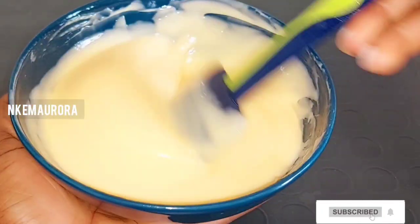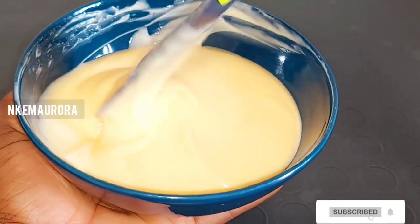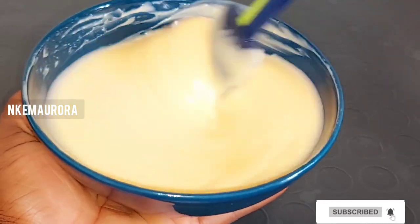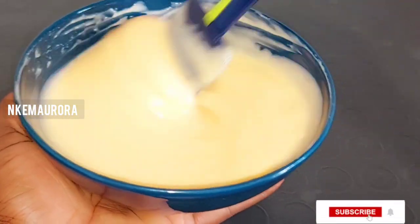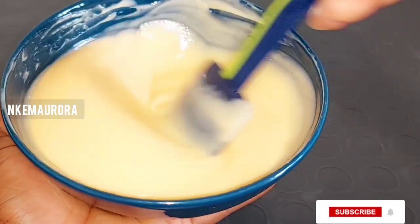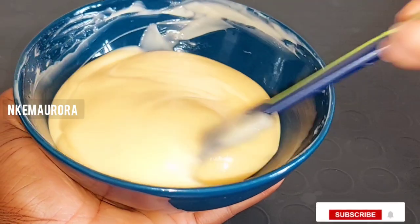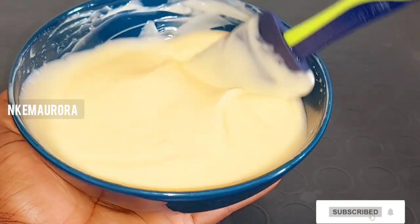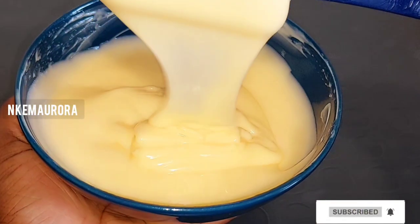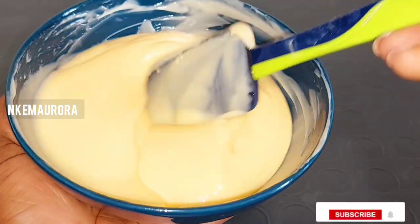Now I'm going to be mixing everything together — this mixture is very good. After mixing, this is just the texture; you can see the cream is still the same after mixing. That is why you do not need to add a lot of products to it.